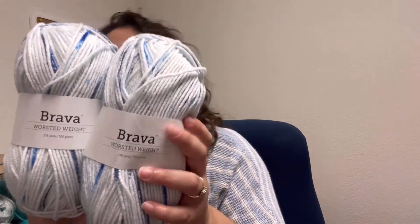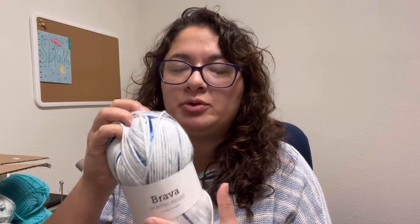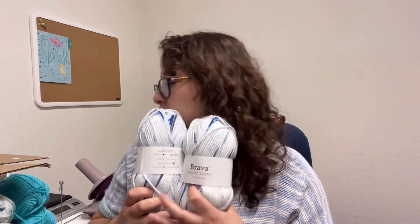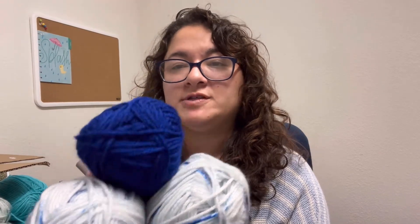I also got this other tone. This one is called Snow Day Speckle — it is a very light baby blue, a very pale baby blue with navy and royal blue hints of color, or speckles. So I thought it would look cute with this one — with the royal blue, which is actually called the Celestial colorway.